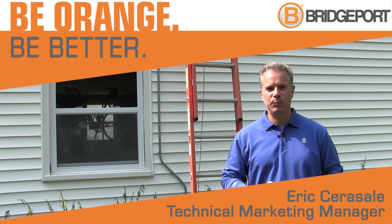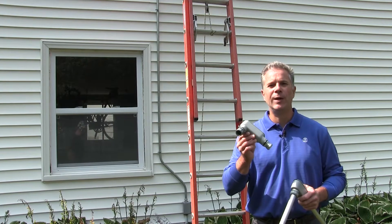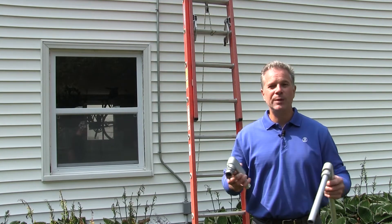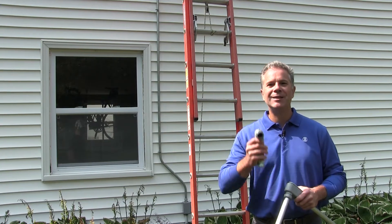Hello everyone, it's Eric Sarasale from Bridgeport Fittings. Today I'm on site to show you how Bridgeport's new raintight conduit body is helping solar contractors save time roughing in EMT. So come on, let's go up to the rooftop.